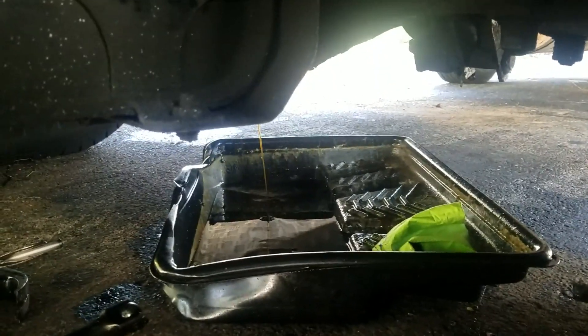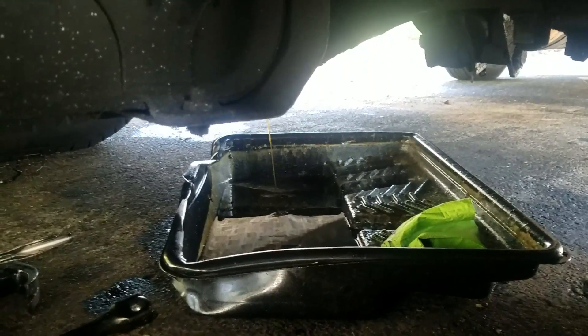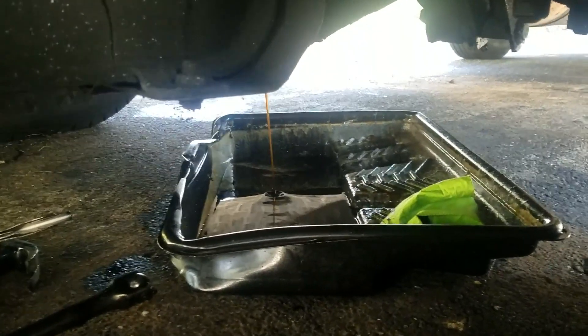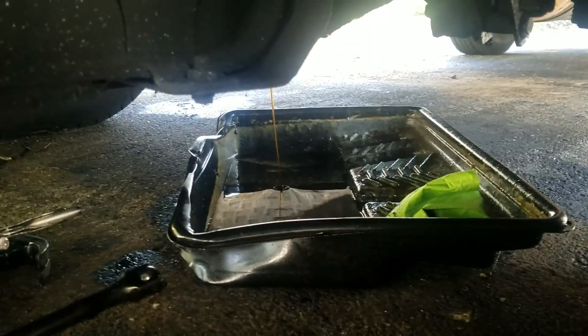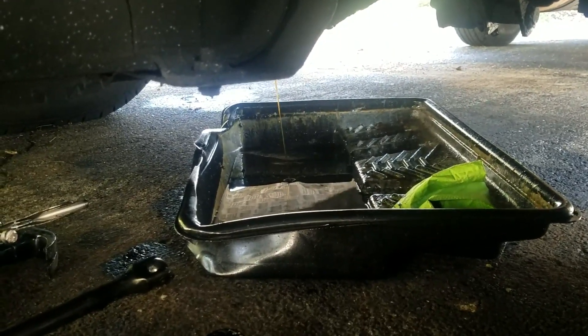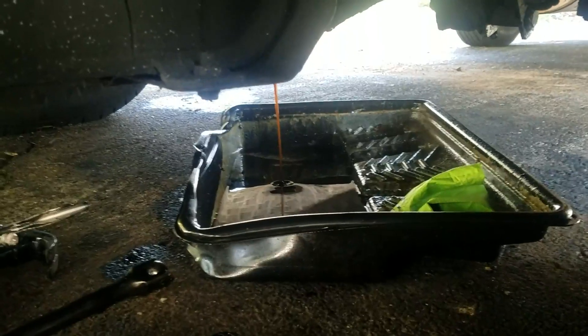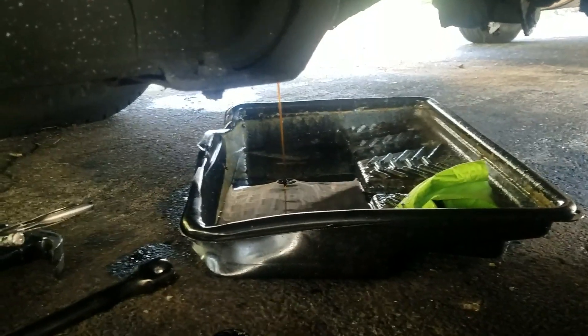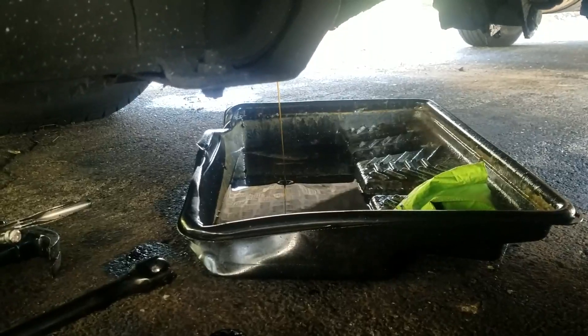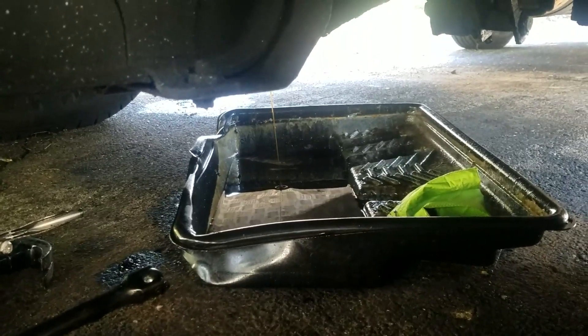We're having a tough time getting that 16 millimeter fill port off. If we're not able to get that off, what we may do is pop off the outer axle again and fill it from there. Maybe we'll jack this end up and fill it from there and have it all pour in. It's really not ideal, but we don't have much of another good solution, so I'll keep you posted.